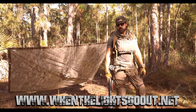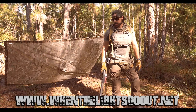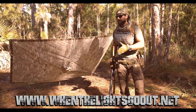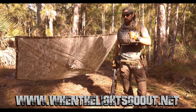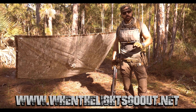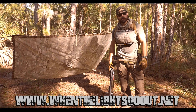Hey guys, this is Cody Ryan. Welcome to When the Lights Go Out. Last episode I showed you guys how to make a quick lean-to shelter and a rapid ridgeline setup. Today we're gonna go one step further and we're gonna harden this camp just a little bit with an early warning device — super low-tech. So stay with us and I'll show you how to do something like that.